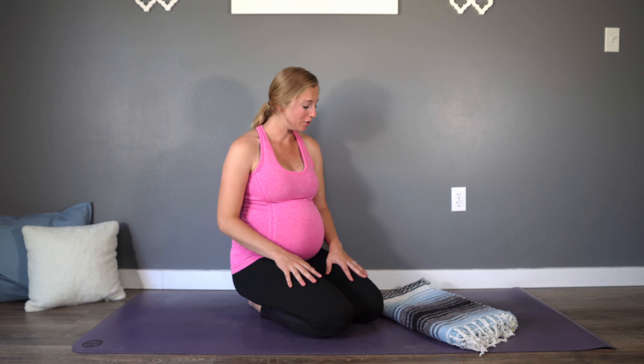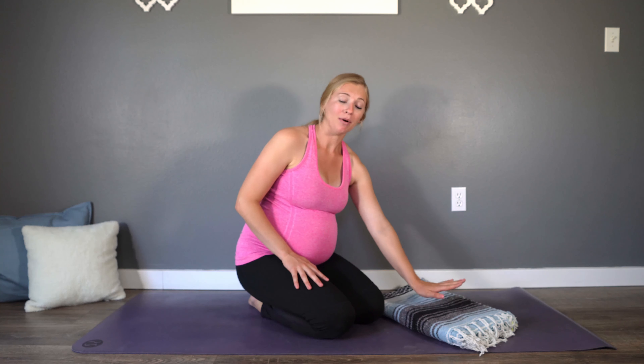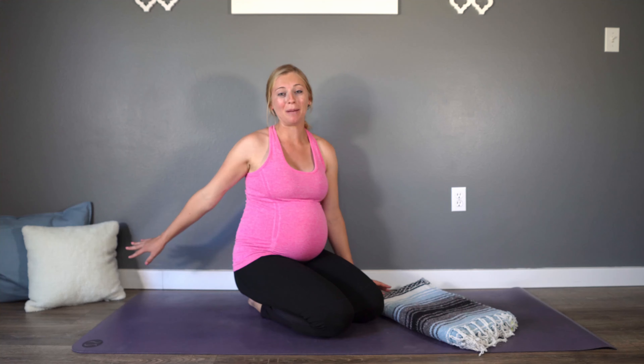We will also of course pray together and read scripture to help focus our hearts on Jesus. So grab some comfortable clothes. If you have a folded blanket or maybe a pillow, grab those. But let's go ahead and get started and move our bodies together as we worship Christ.